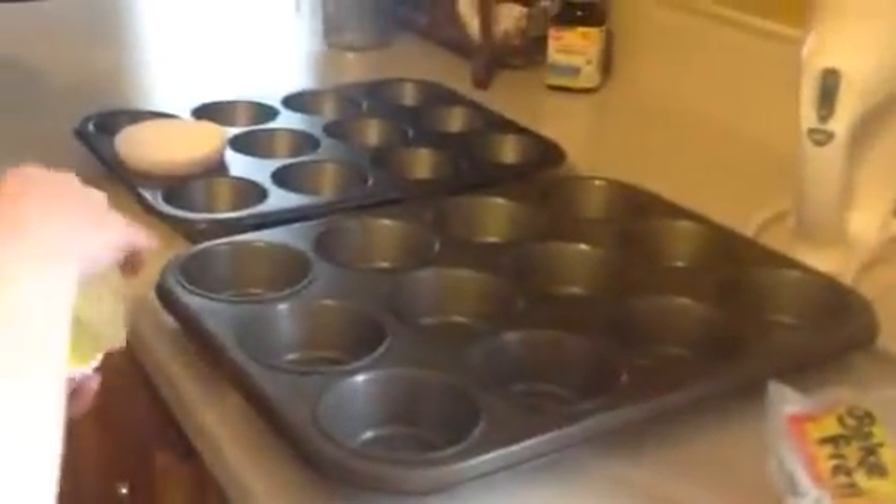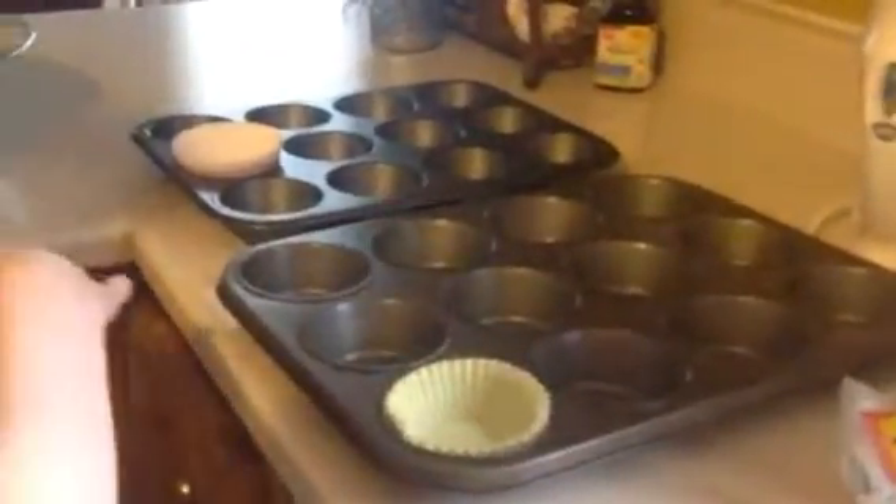I'm making muffins and putting up the muffin cups. The oven's on and I'm sweating buckets here. Let's go! My little muffin cup helper. Are there two? No, only one in each, sweetie.